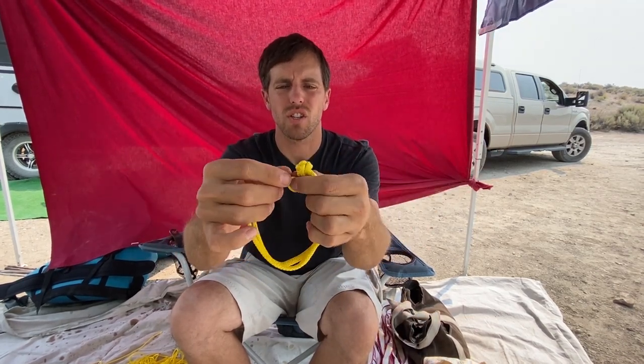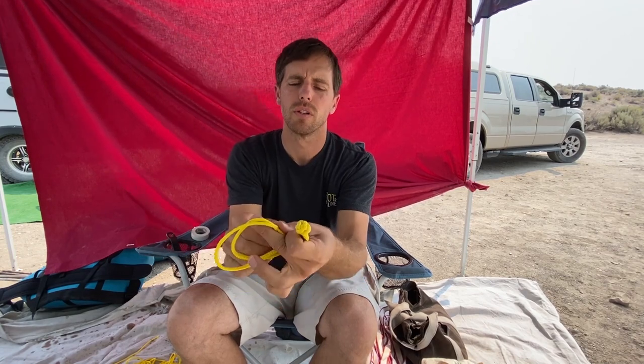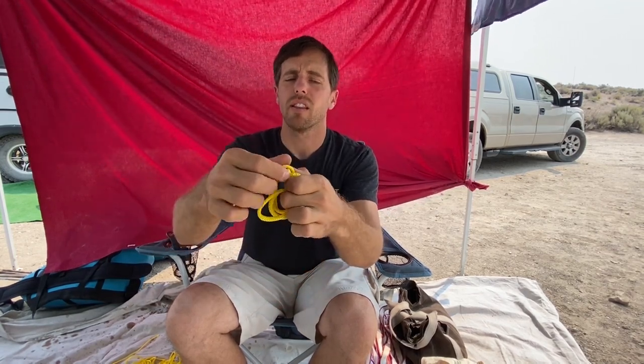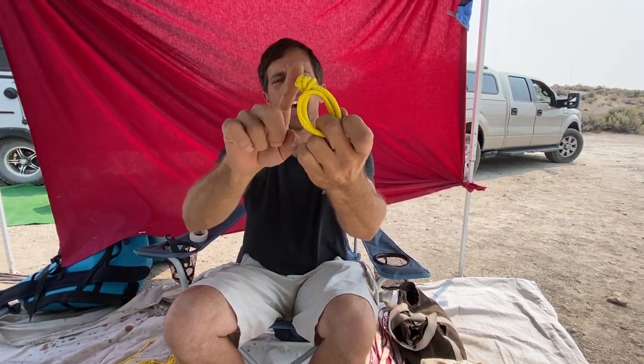Then you go around the head like that and it does not, believe it or not, come off. When we double wrap it and go through both loops, it's going to make it — in theory — twice as strong, which is what we need because it's not that strong on its own. And then we take that head and bury it inside of the loop, so the loops end up being as close as my knuckles are.